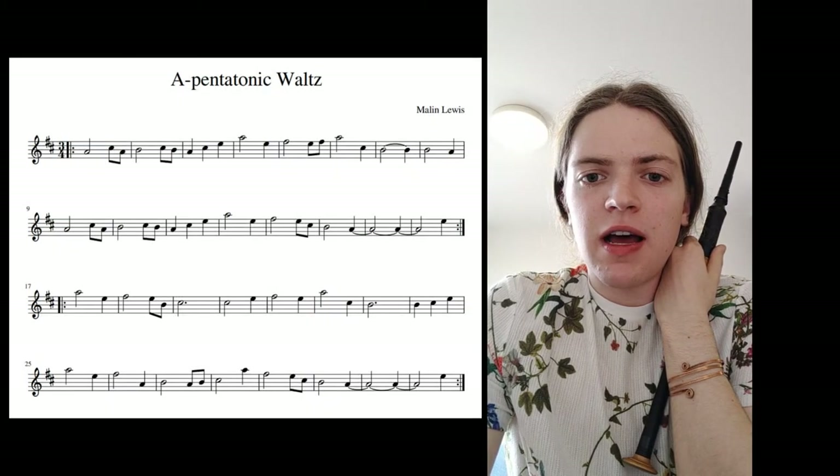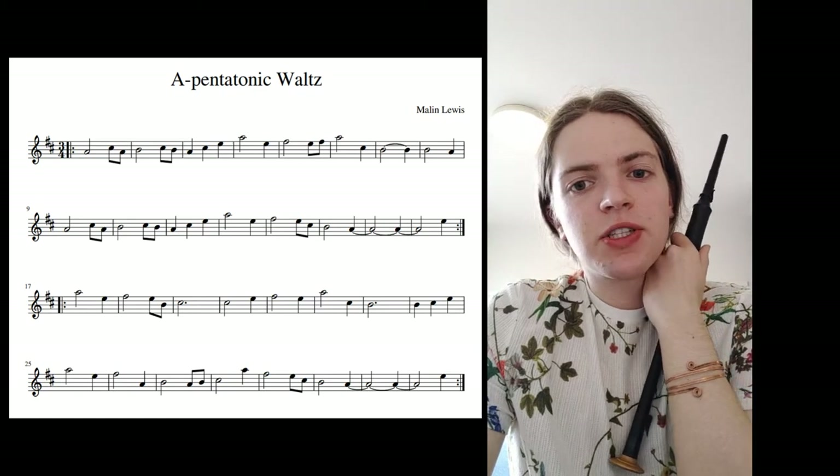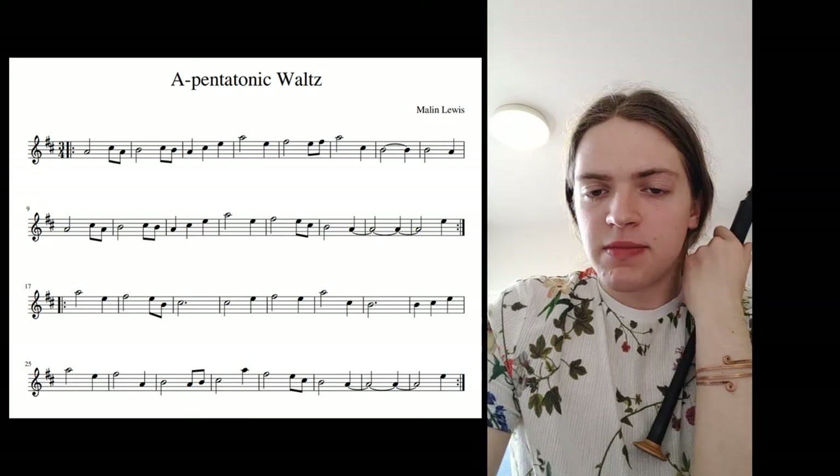The video that I'm going to be covering is Beginner's Tonality 1A. For this I composed a waltz in a pentatonic. I'm going to talk you through a bit of the structure of how I went about composing the tune, the tonality and the rhythms of the tune.